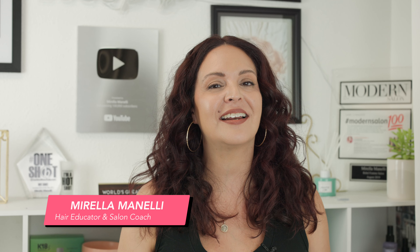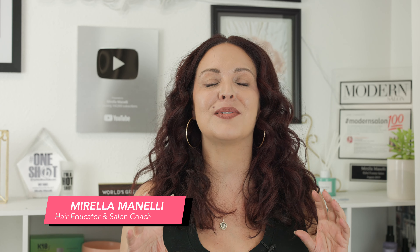If you want to learn a quick and easy way on how to add rooted highlights on dark hair, you're not going to want to miss this video. My name is Morella Minnelli and I'm a hair educator and salon coach. I'm so excited to get this video started and show you how I do these rooted highlights using one of my favorite highlighting tools, the Koo board and all Kenra color.